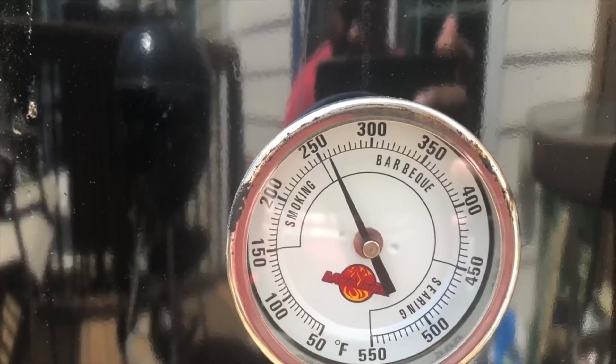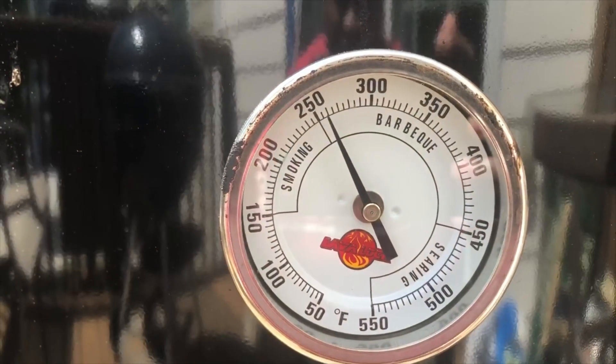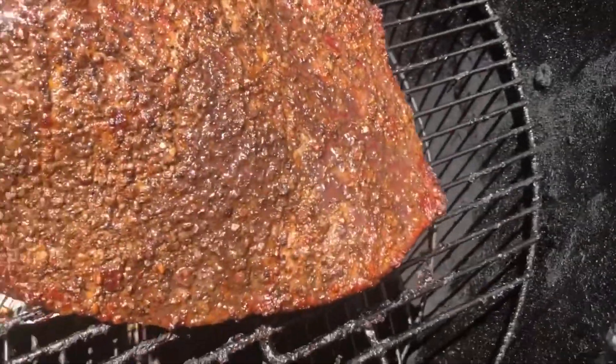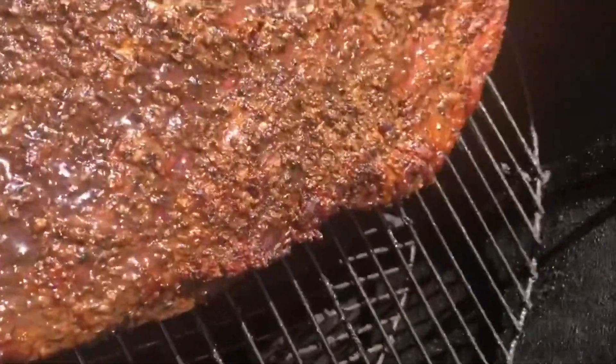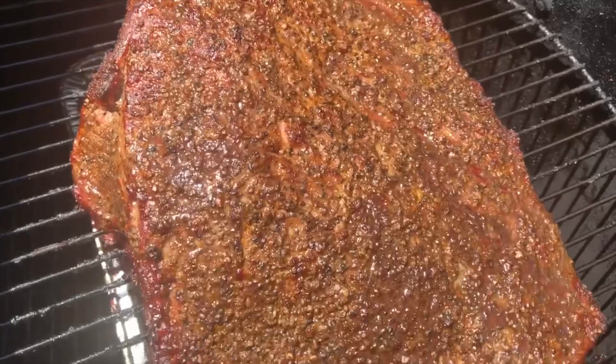If you're looking, you ain't cooking. Keep the pit closed. I got a water pan in there — I know it's regulating this pit real good, so there's no need to peek. This is six hours in — that's a six-hour brisket without peeking at it. I still got a little bit of water in my water pan. I'm not going to do anything to this brisket — no need to spritz it. It's beautiful. I'm gonna put the lid back on and keep cooking.